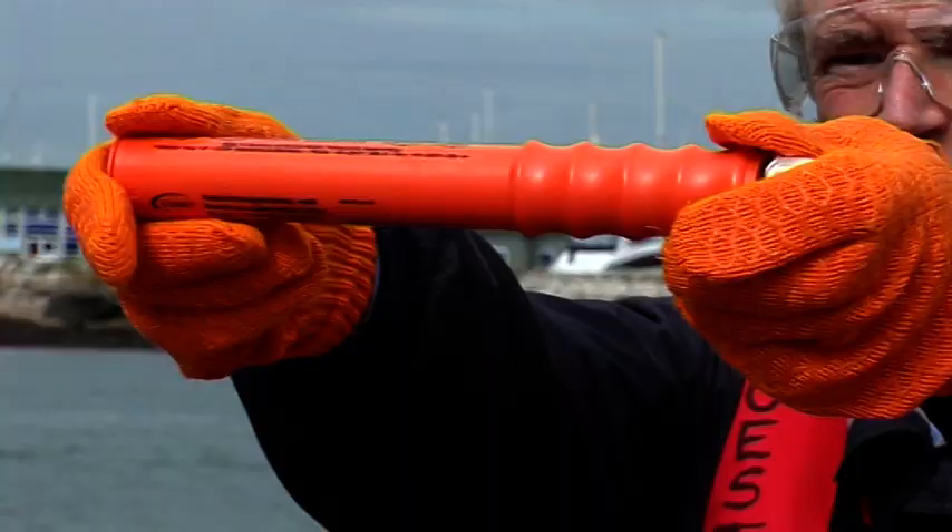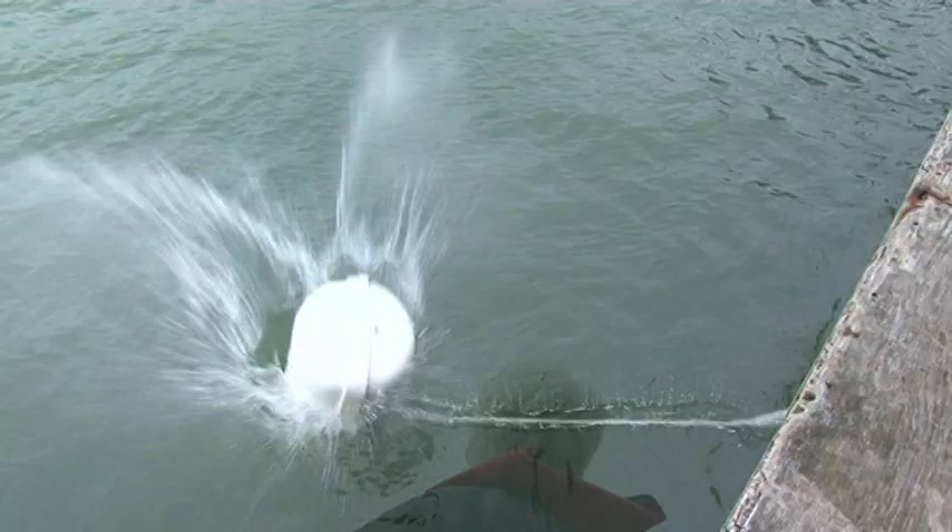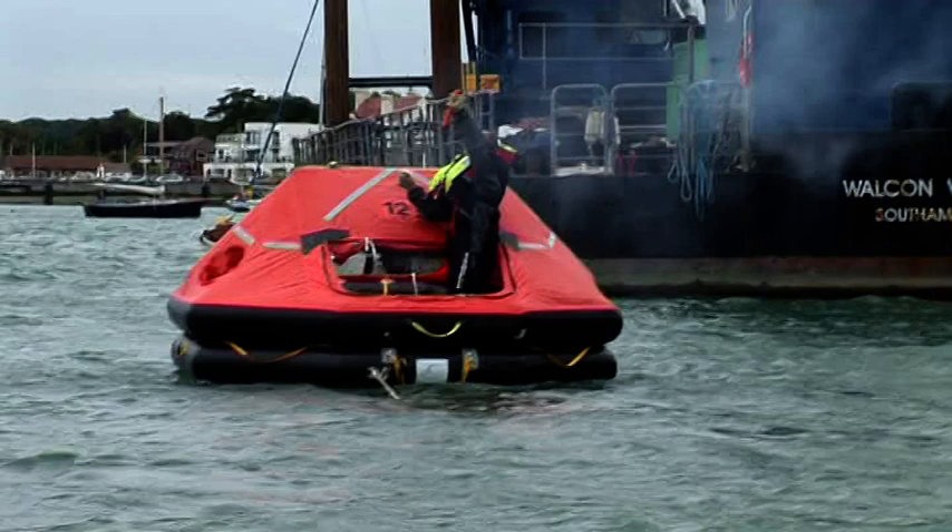The parachute signal rocket. Unscrew the cap, hold vertically above head, then pull the red toggled cord to fire. You can fire this from the deck or the life raft. It signals distress by day or night.